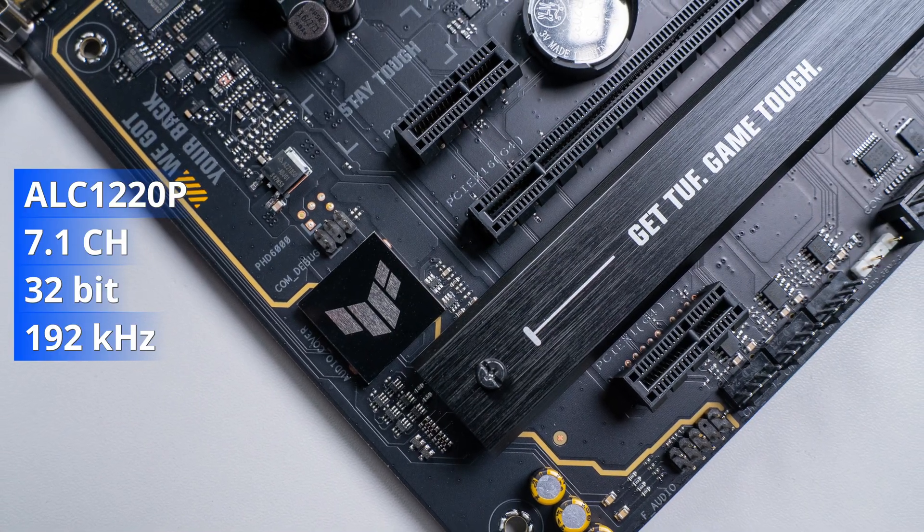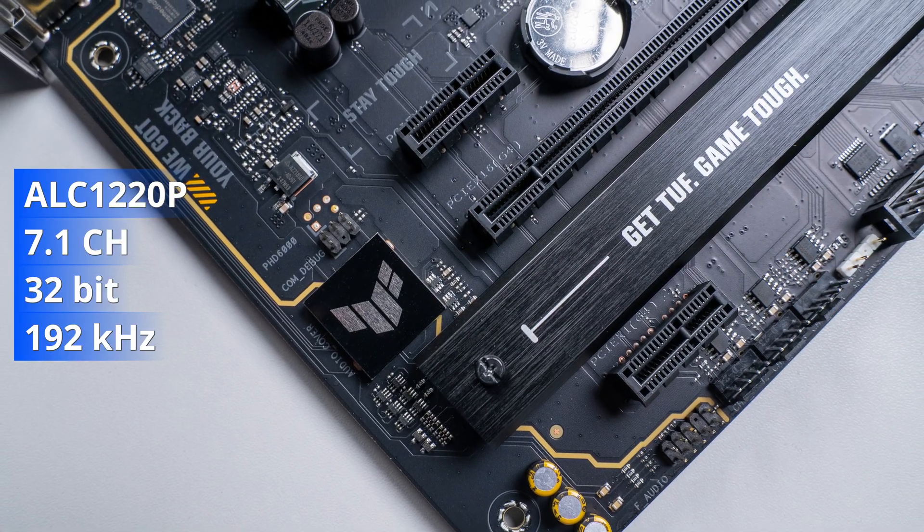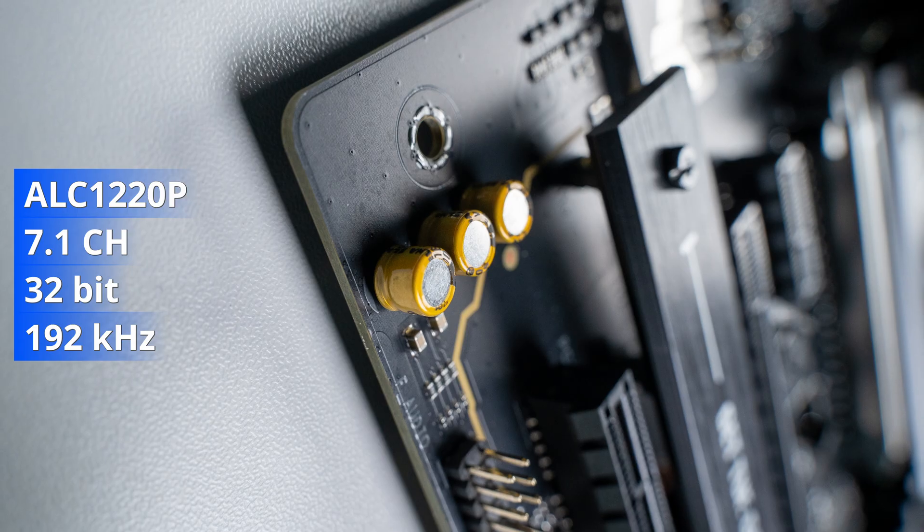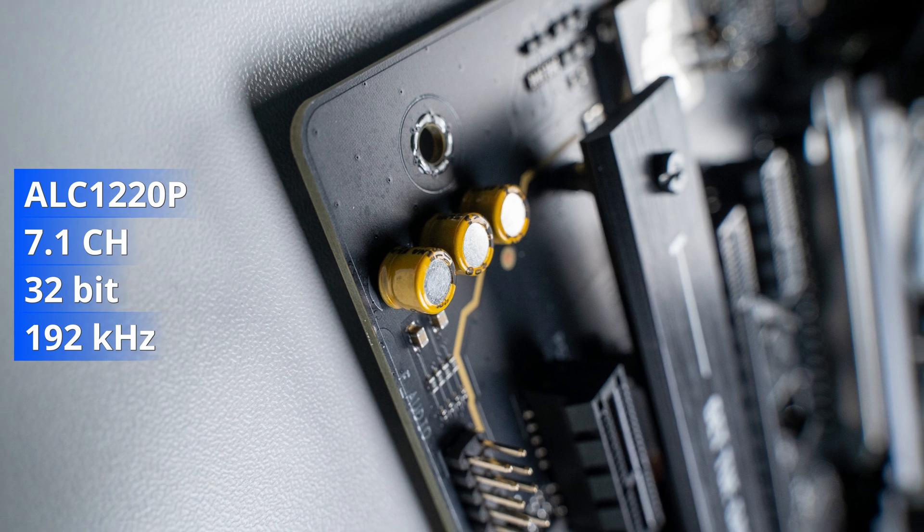Audio components are in the bottom left corner, equipped with a Realtek ALC 1220P codec supporting 7.1 surround sound and up to 32-bit 192 kHz playback — but not both at the same time. Due to bandwidth limitations, 32-bit isn't supported in 7.1 mode.